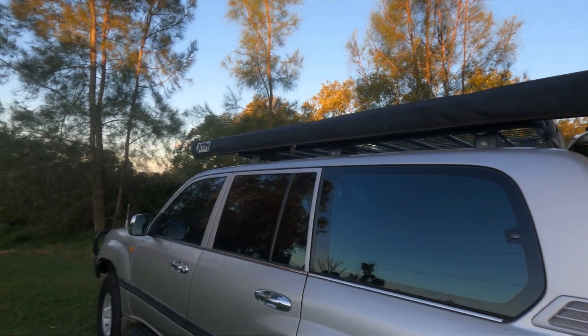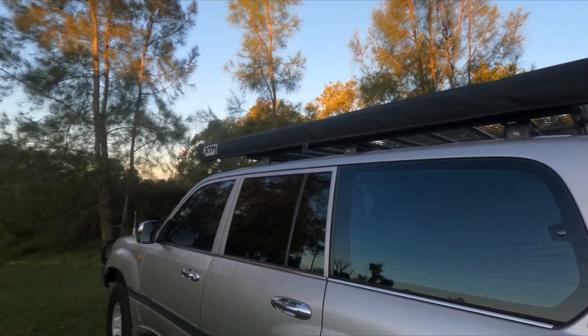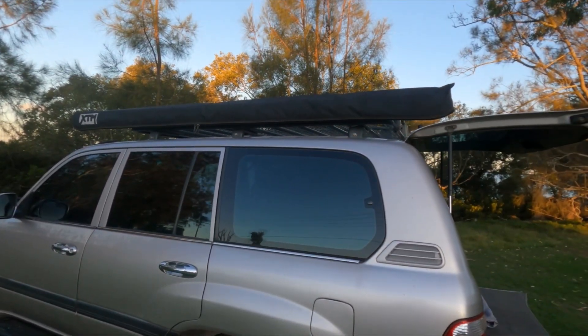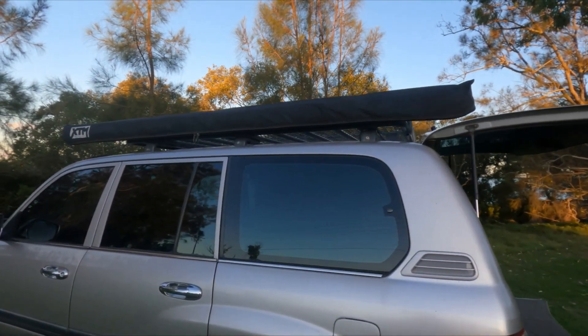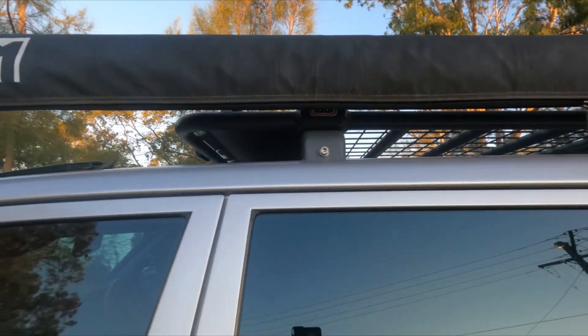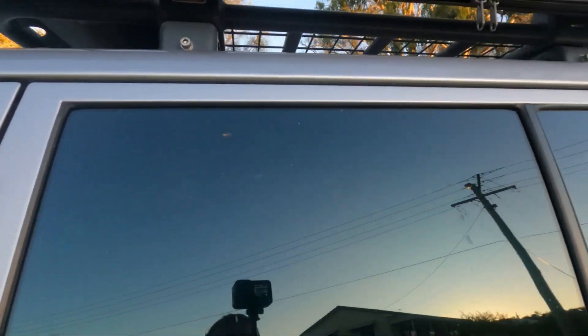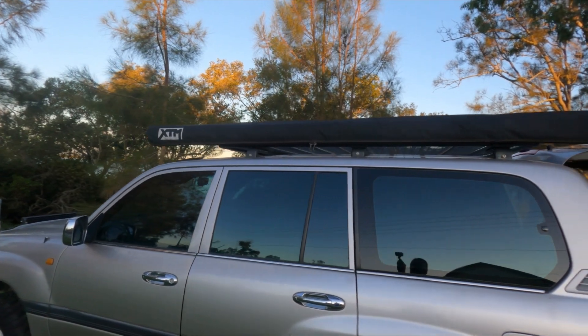I paid from memory about $149, so for $149 it's pretty hard to go wrong. This one's a 2.5x2.5m — for me I think it's the perfect size. That's on a 100 series or 105 series cruiser. I've got a 3.25 rack, and I've actually got the awning fastened to the rack itself. It did come with three little brackets but I did not use them.